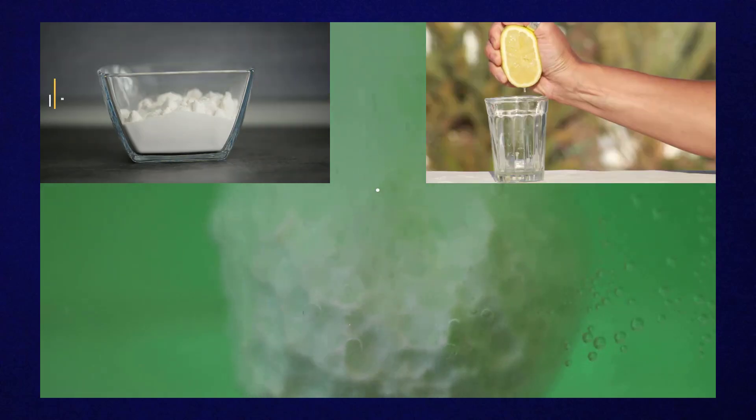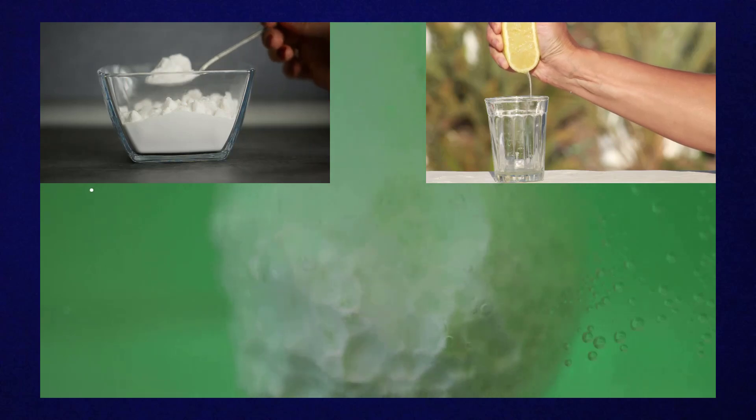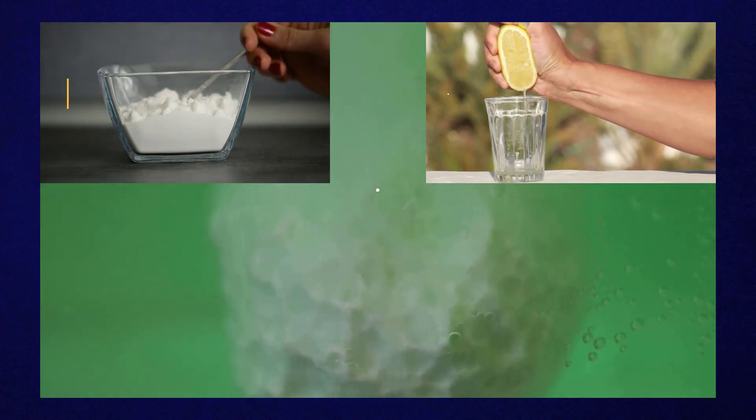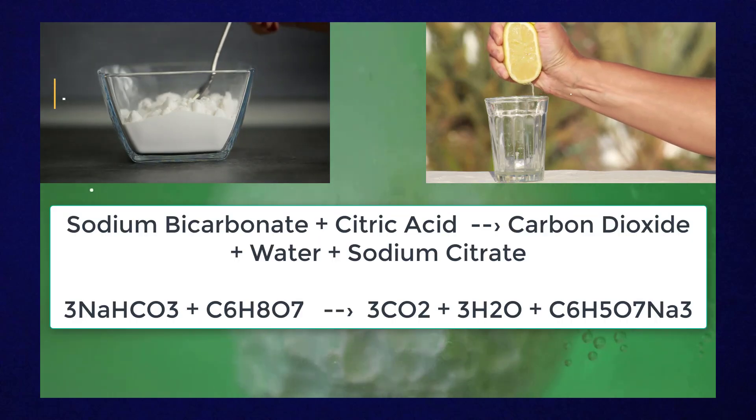The second main ingredient is citric acid, a common ingredient in fruits and vegetables like grapefruits, oranges, and tangerines. It serves as the acid in an acid-base reaction that we have outlined here.